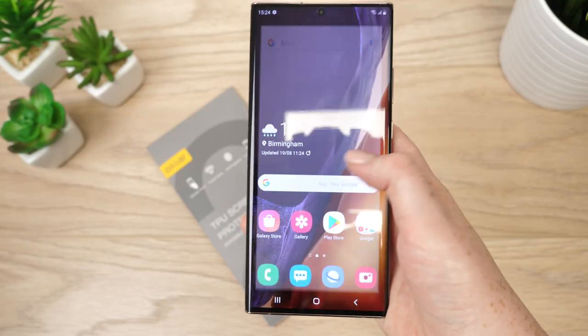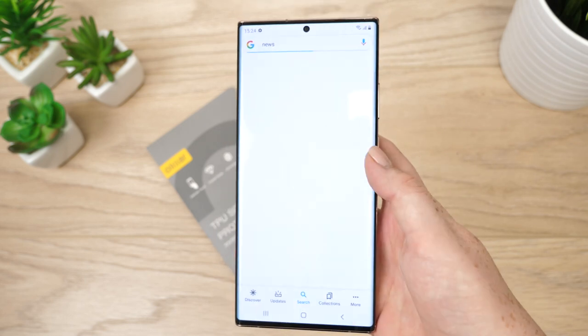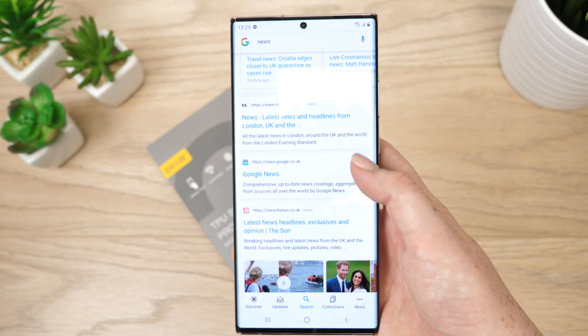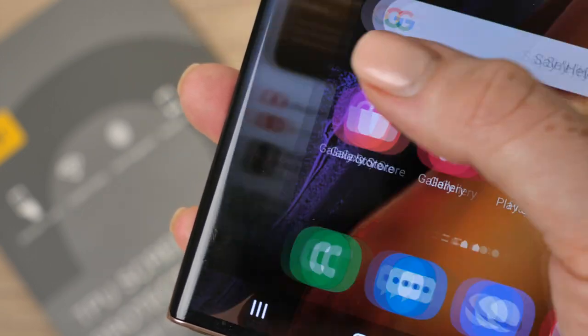I have found there to be no issues in the response rate of the phone post application, enabling you to use your note pen to its full potential, as well as allowing me to use the new features that this device has to offer without experiencing any delays. This also goes for the fingerprint reader — there is no interference when accessing the phone in this particular way.